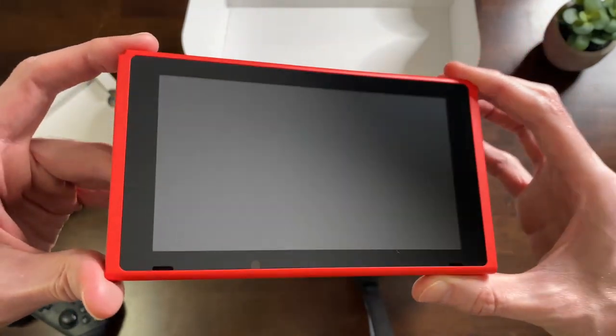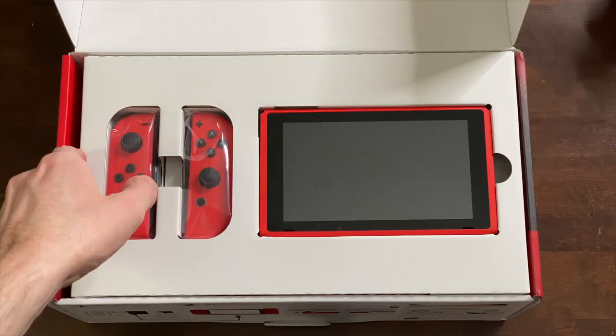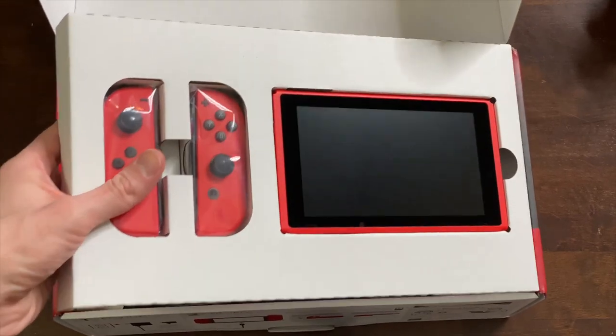Does this beat out the Animal Crossing Switch? I don't know. I mean it looks really cool. And we're going to take a look at these Joy-Con and compare them with some other ones, but first I want to see what else is in this box.